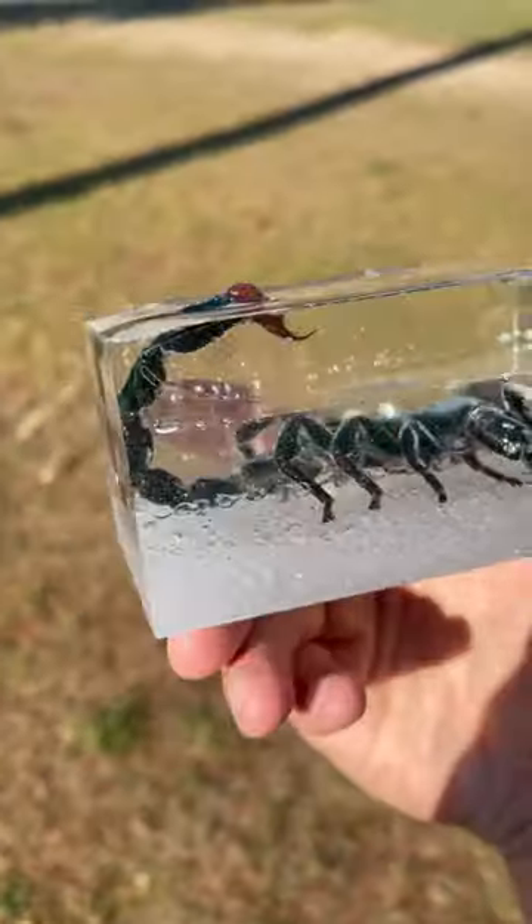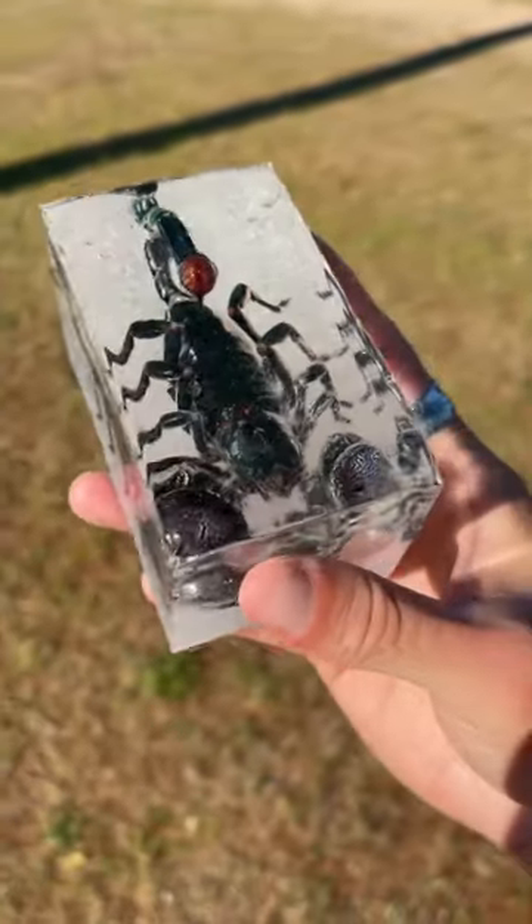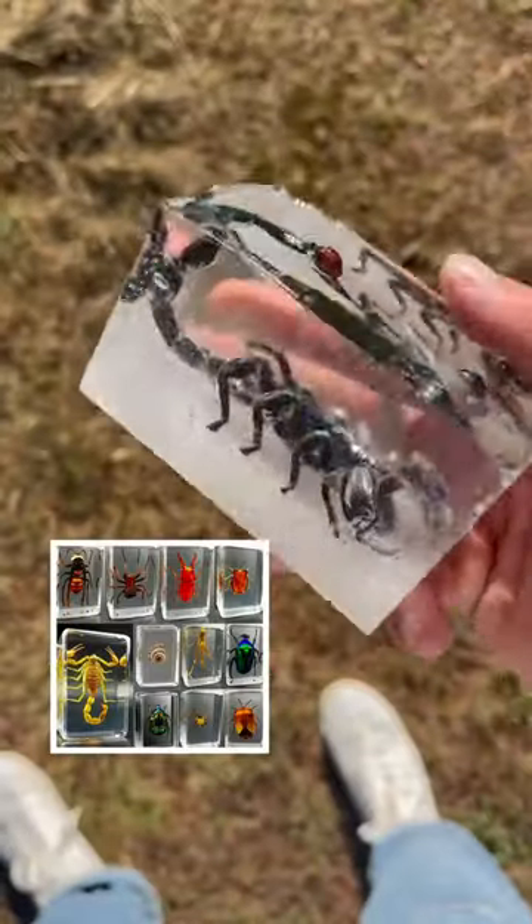The results were cool, but the only issue was there's a lot of bubbles because you're apparently supposed to heat up your resin before using it. So I just ordered a bunch of exotic bug specimens so we can try this again. Stay tuned.